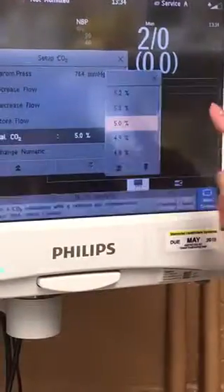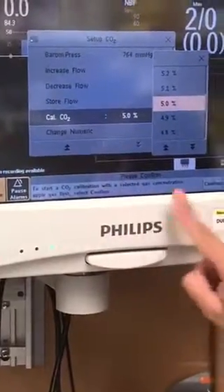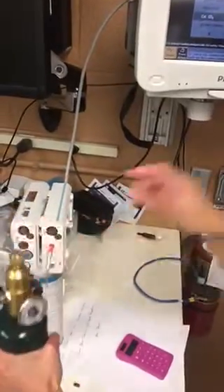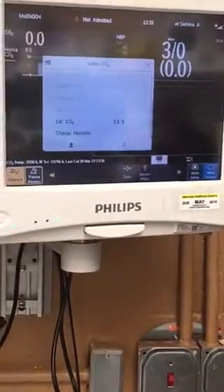5% is what we have. And then it says to start a CO2 calibration with a selected gas concentration, apply gas first. So we're going to turn the gas on, and then we're going to confirm. It takes about 30 seconds.